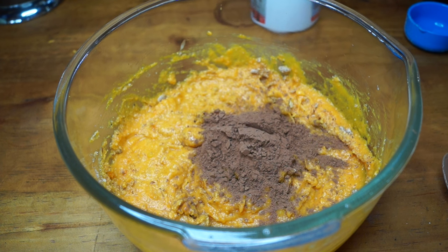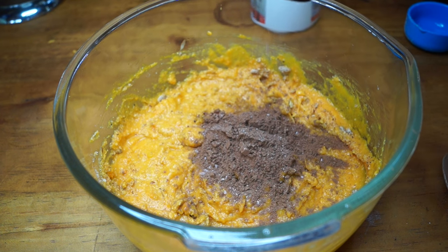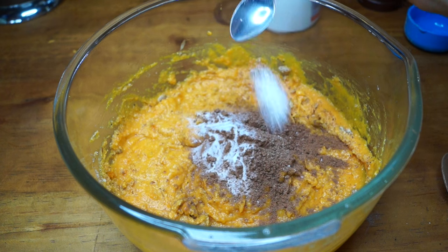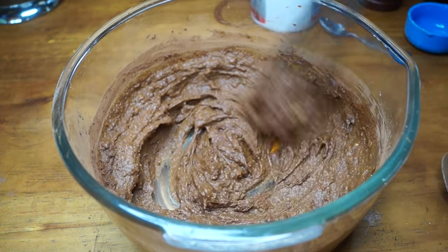I'm adding a little pinch of salt, which helps enhance the flavors, and a teaspoon of baking soda. That covers all of the dry ingredients.